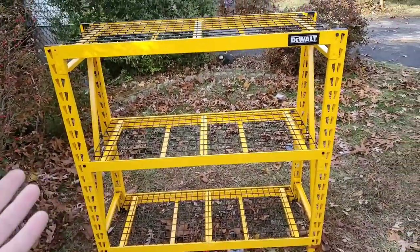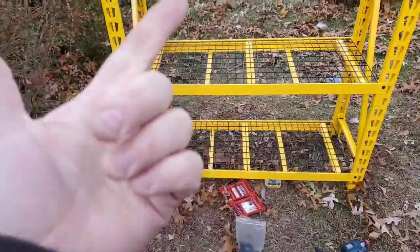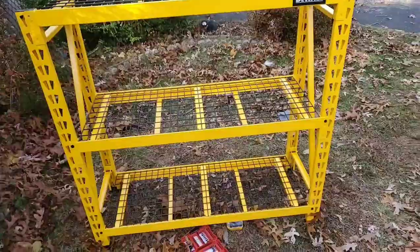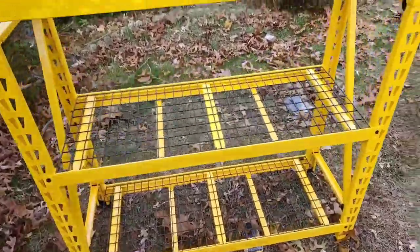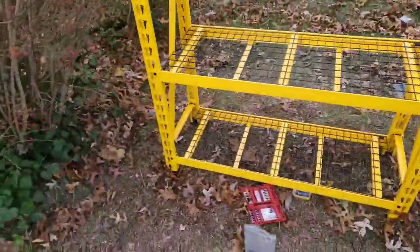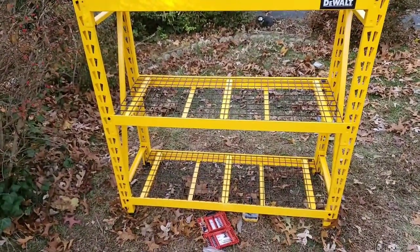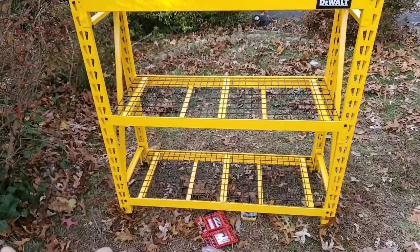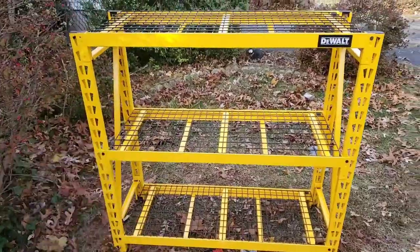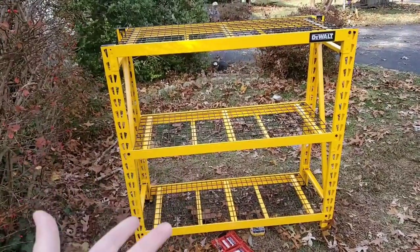I just wish the instructions were better and the installation hardware was better quality. They said it was included but it wasn't that great — I had to break out the Milwaukee bit. But it was cool that they did give you the bit and hex driver, because sometimes you don't get those at all. I'm really happy with this. Let me know in the comments if you guys have this and how it's working out for you — I'm going to put this in my garage right after this video.